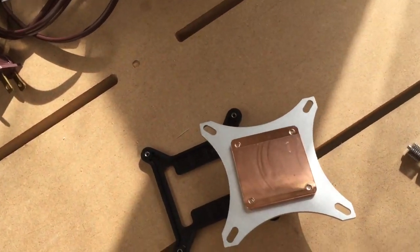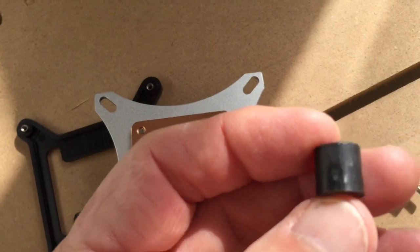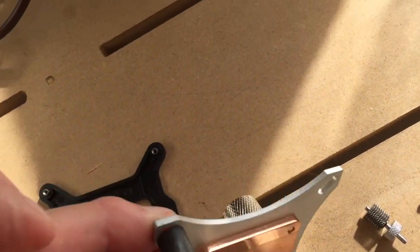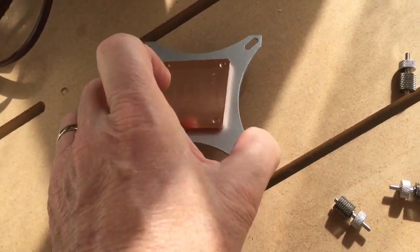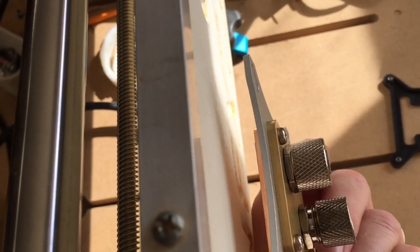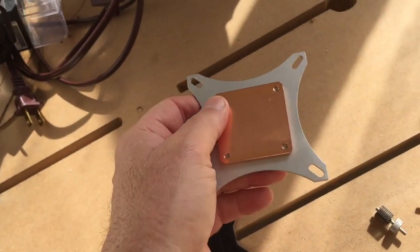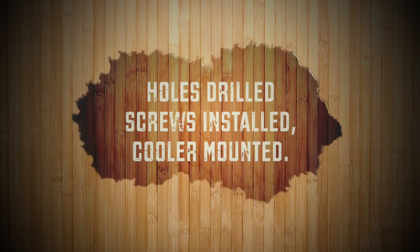I'm going to use some 3H standoffs that go here so the radiator stands off the mounting surface. The reason for that is to allow more air to pass behind it so it can circulate and let this radiate more heat.